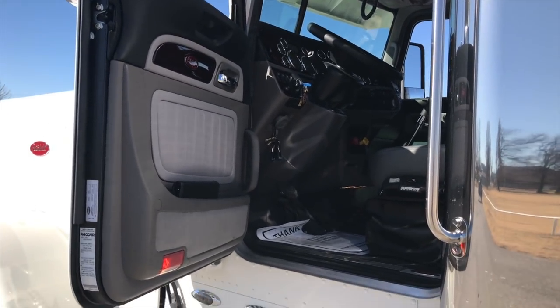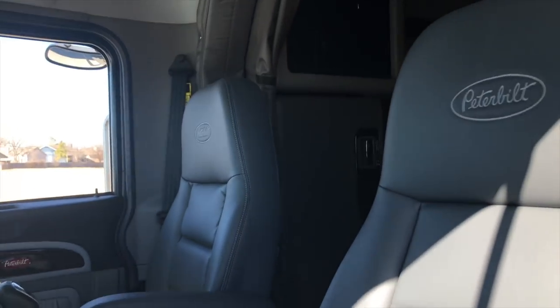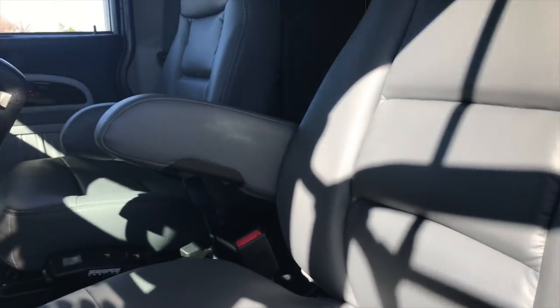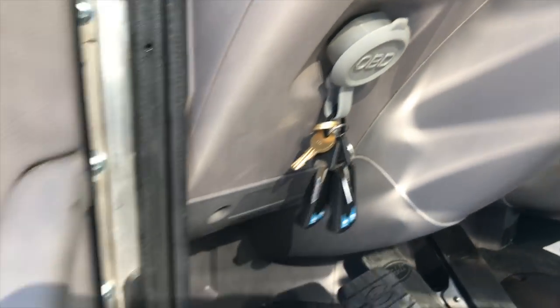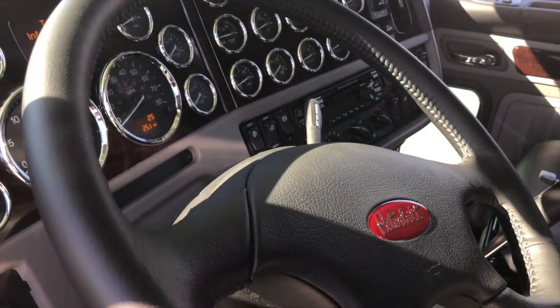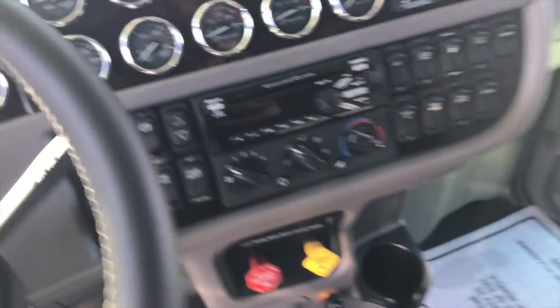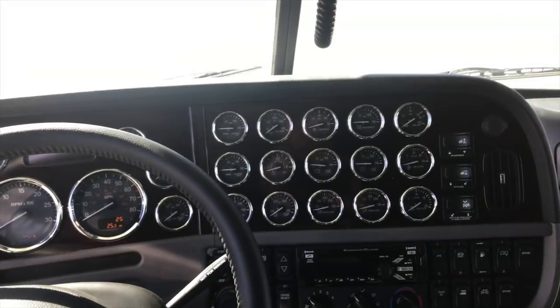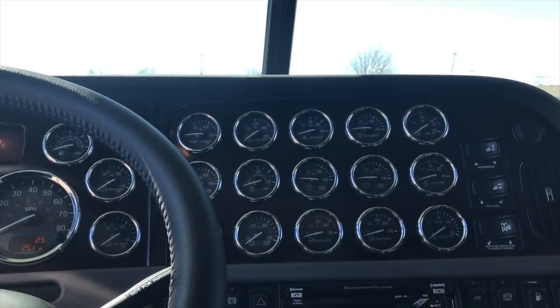Arctic gray platinum interior, went with the gray Sears seats on this one. 19 to 21 is the lightweight on this truck. Tilt telescope column, leather steering wheel, full rosewood dash, all bright bezel gauges, satellite radio, concert class stereo, hands-free Bluetooth — all that good stuff.